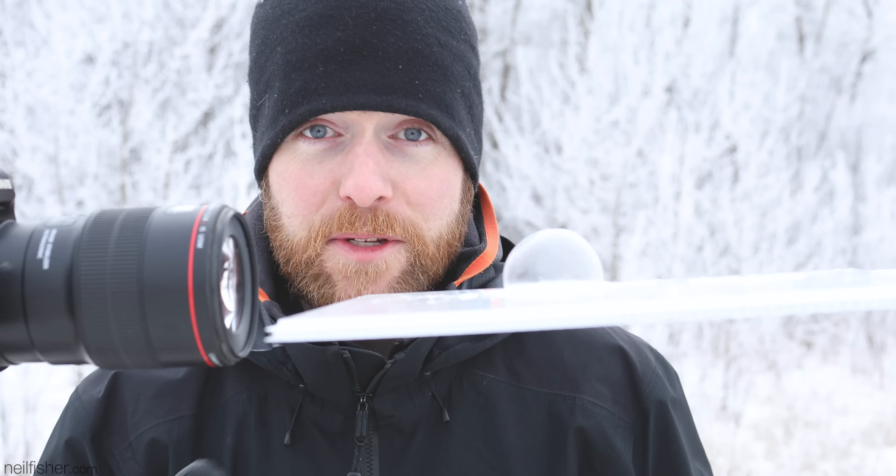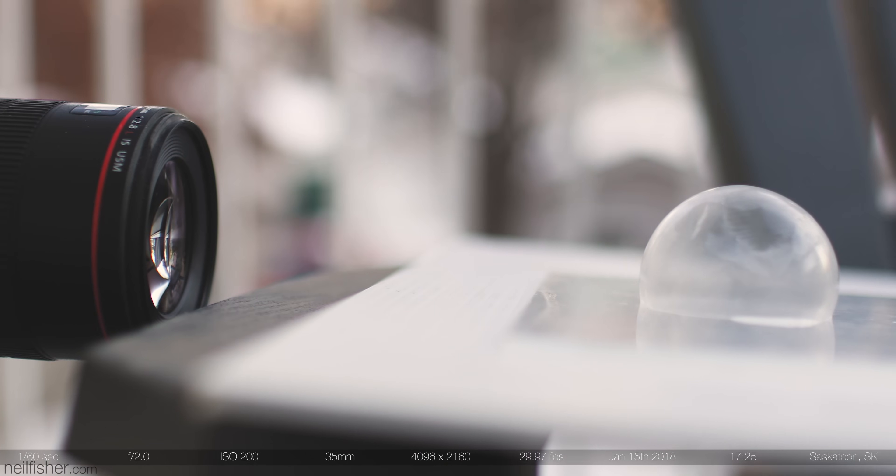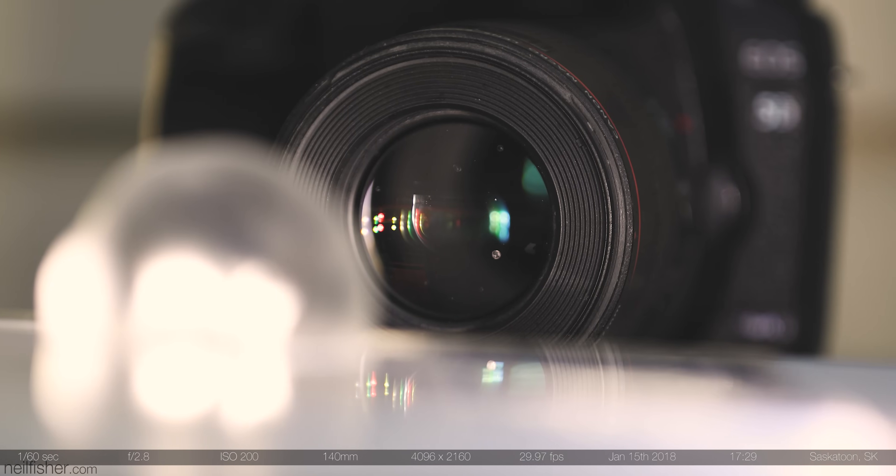Perspective is everything when filming the bubble's freeze. Your camera has to be at the exact same level as the bubble's base. If it's too high, the semi-transparent crystals will disappear against a background that lacks contrast. To help with that, you can add your own dark background, but be careful not to obscure the backlight of the ever-important sun.